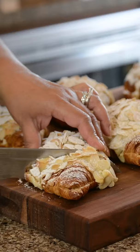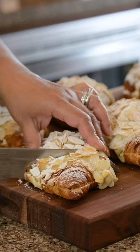Enjoy the croissants warm with a light dusting of icing sugar. If you enjoyed this recipe, subscribe to our YouTube channel for more.